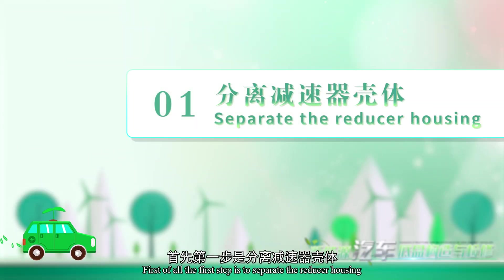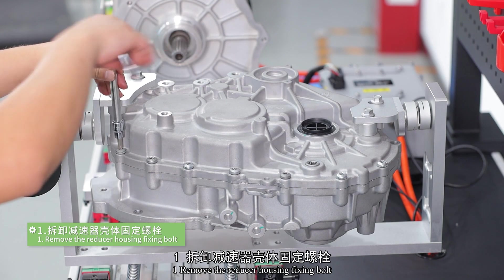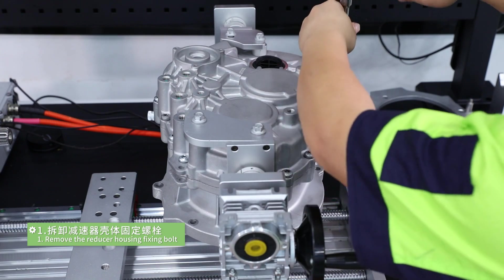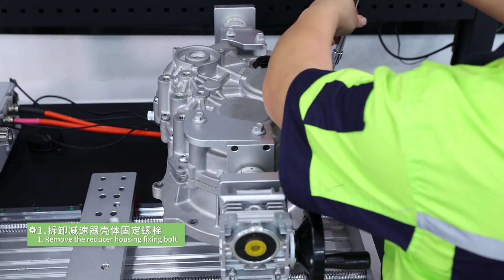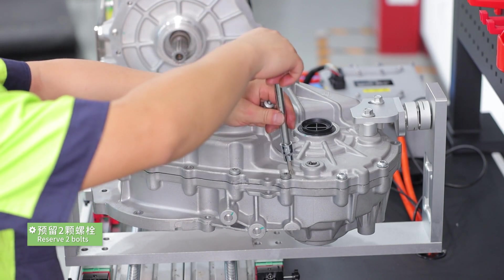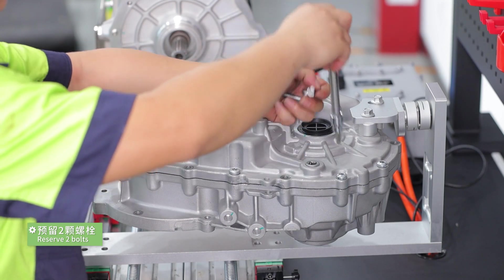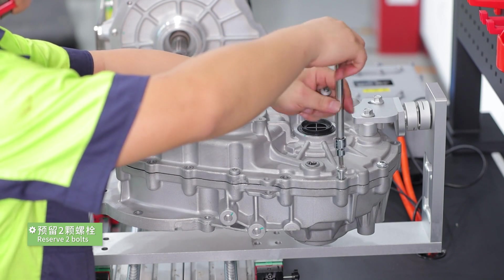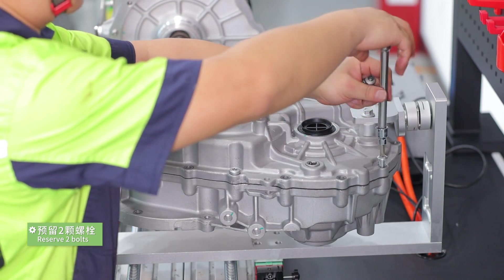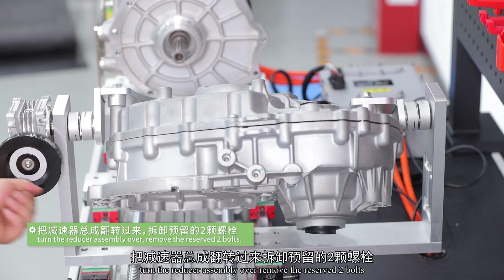First of all, the first step is to separate the reducer housing. The specific operation steps are as follows. Step 1: remove the reducer housing fixing bolt. Reserve two bolts. Turn the reducer assembly over and remove the reserved bolts.